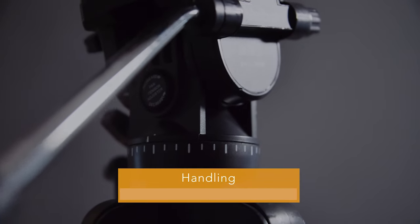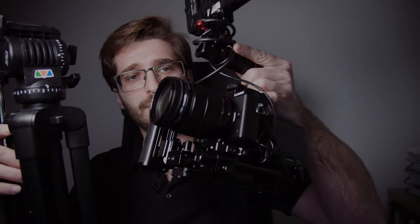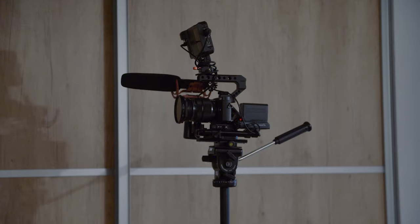This tripod is very lightweight for its size. It's not the smallest tripod ever — I would say it's a medium-sized beginner's tripod — but it can certainly handle some weight. It's very sturdy and stable, and I have this rig on the tripod without any issues. This rig weighs over two kilograms and I would say it can handle even more weight.